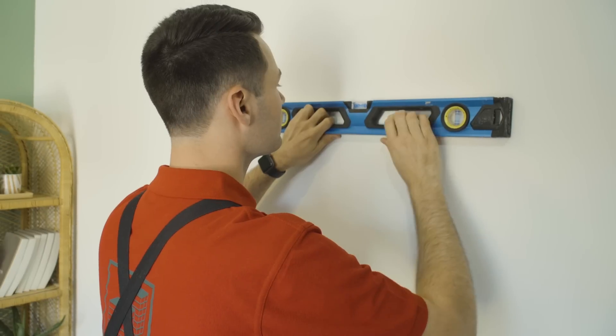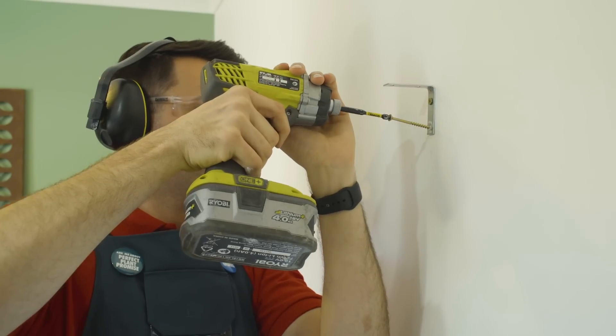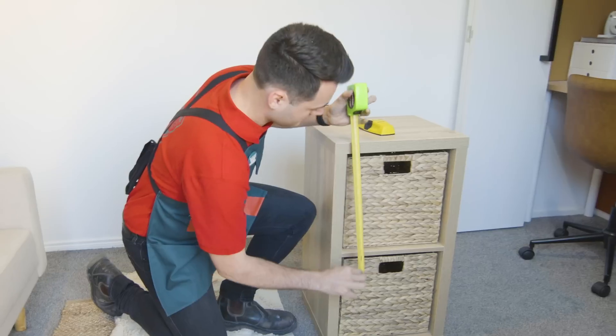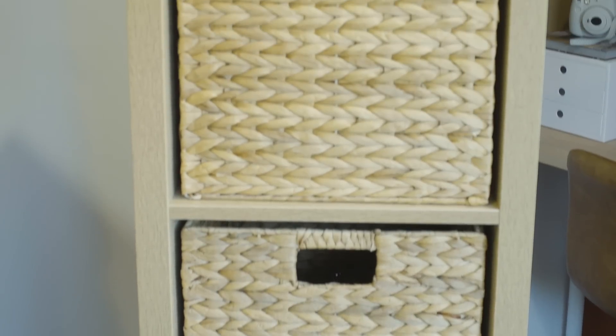For this project you'll need a level, a drill driver, some screws, an impact driver, some drill bits, some longer screws for your studs, some wall brackets, a tape measure, some tape, a stud finder, as well as your cube shelf.